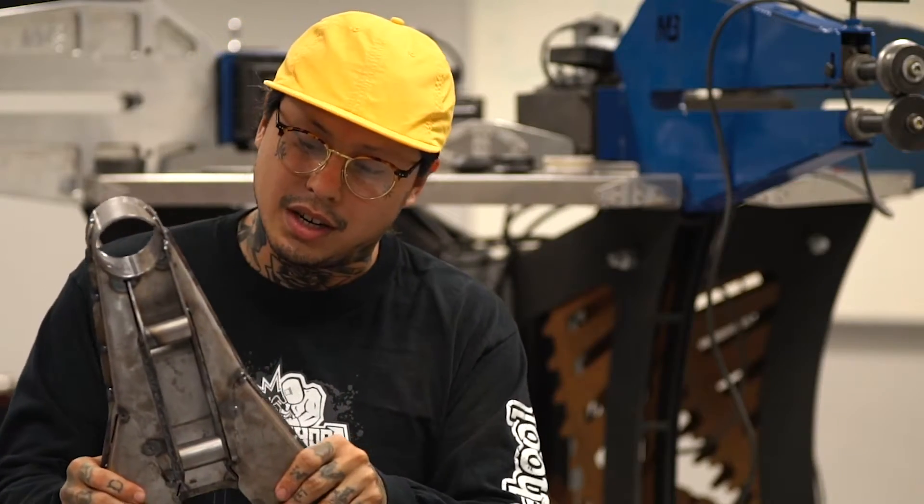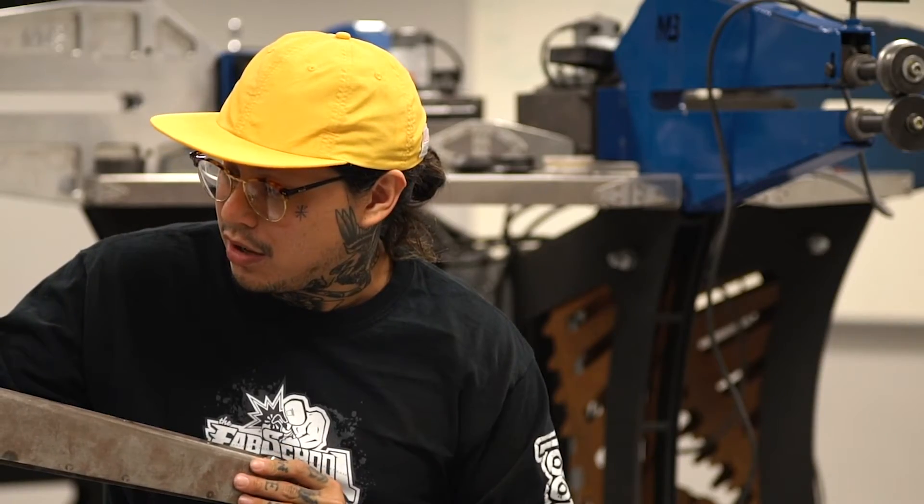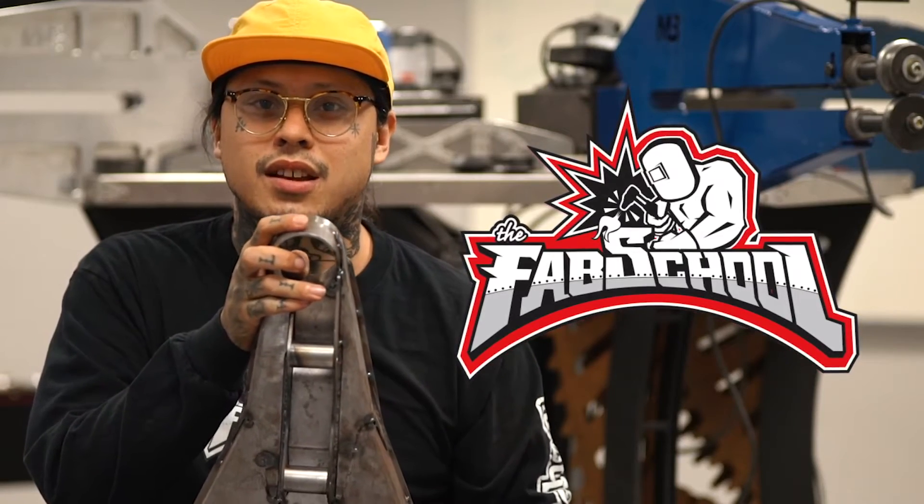A lot of the pieces — obviously because this is the first control arm I've ever built — didn't fit 100% snug when we got there, so it did take a lot of reworking. But eventually at the end of the day I was actually able to make it all fit, and it actually looks halfway decent. Super fun project and I'm excited for the next step.